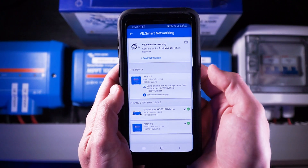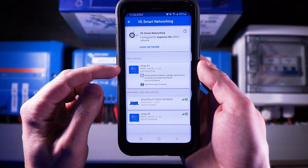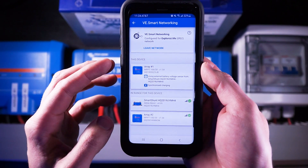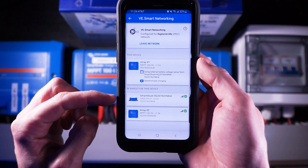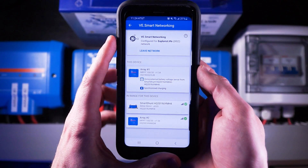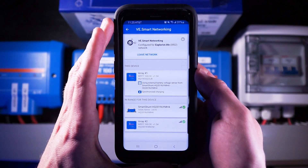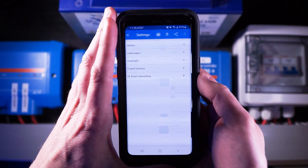Lastly is the VE Smart Networking function, which we covered in depth in last week's video where we set up multiple charge controllers. This is where you would connect your Smart Solar charge controller to the other VE Smart Network devices in your system, like your shunt or other charge controllers. I covered that setup last week — if you want more info I'll leave a link in the video description, and it's definitely worth checking out if you have more than one VE Smart Networking capable device.